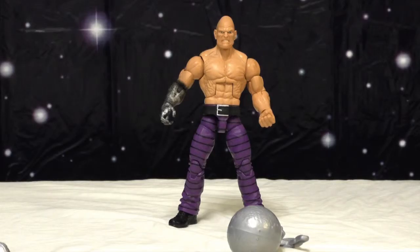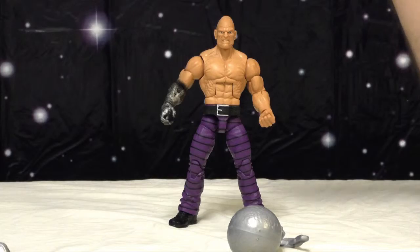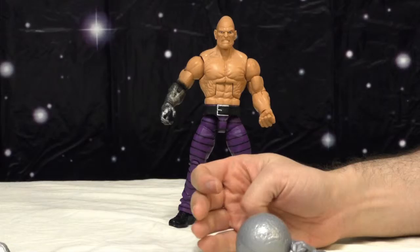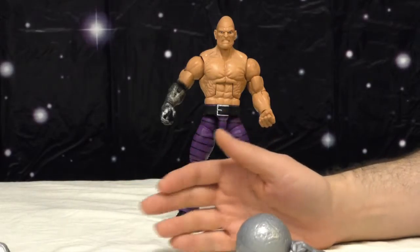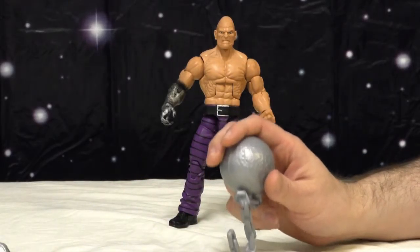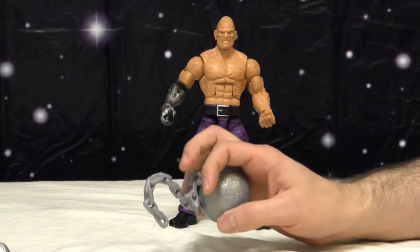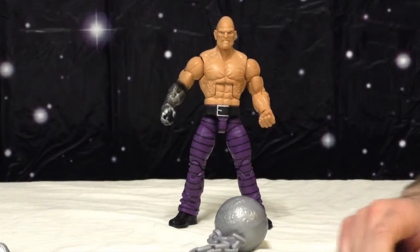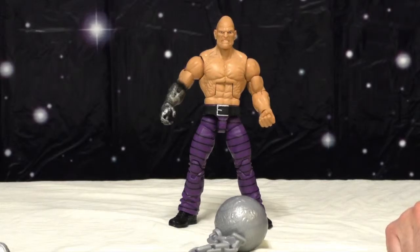I'm not a huge Absorbing Man fan — I don't know that much about him. He's my third or fourth Marvel Legends-scale Absorbing Man, and he's by far the best and my favorite. If it weren't for the majority of figures in the wave that I wanted, I wouldn't have gone seeking him out. I bought figures I did not want just to get him. I even got a Female Beetle, which I really didn't want.